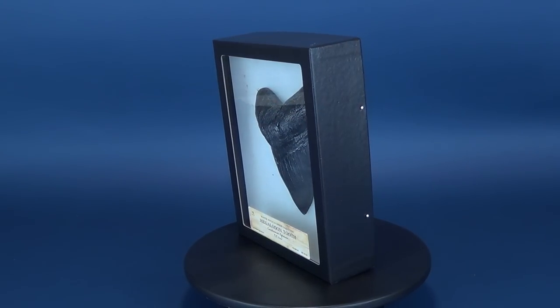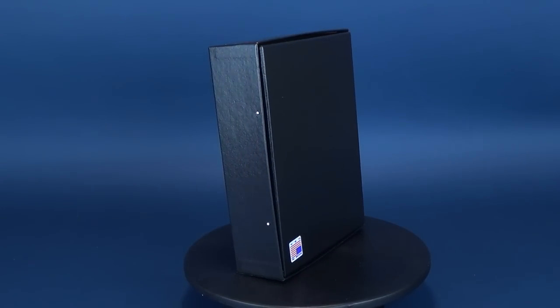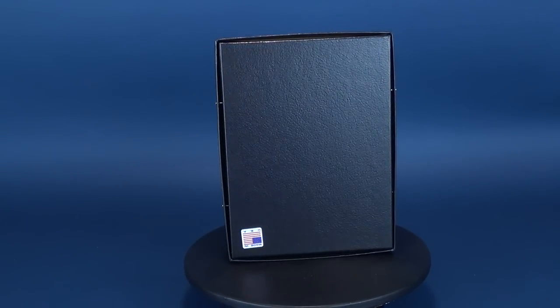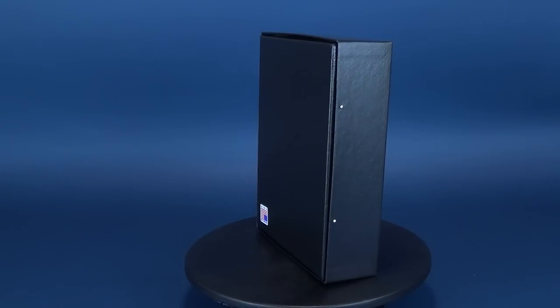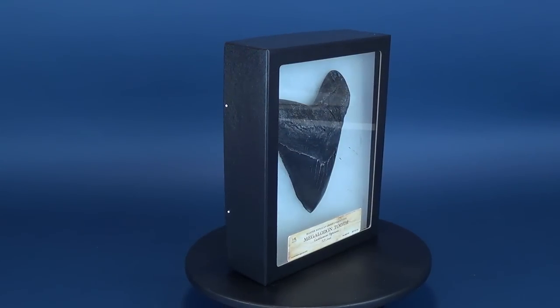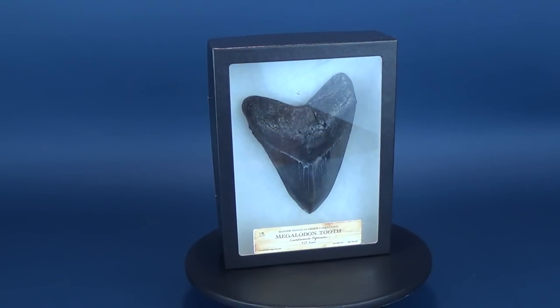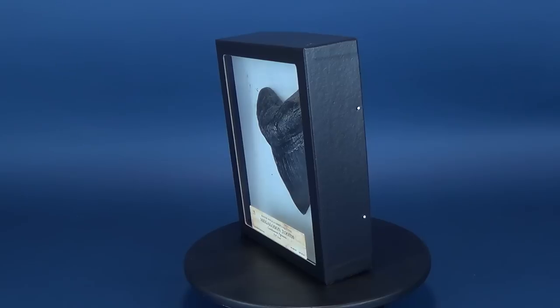The Megalodon, Carcharocles Megalodon, meaning big tooth, is an extinct species of shark that lived approximately 23 million years ago. It was during the early Miocene to the end of the Pliocene era. It was formerly thought to be a member of the Lamidae family, closely related to the Great White Shark, or Carcharodon Carcharias.